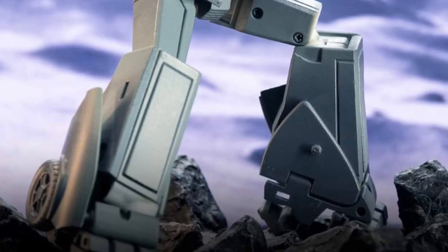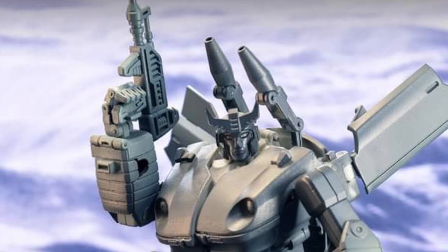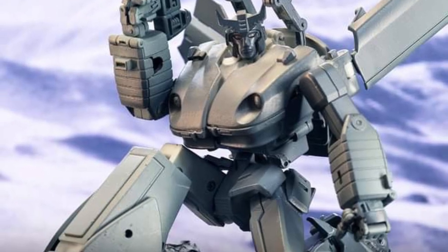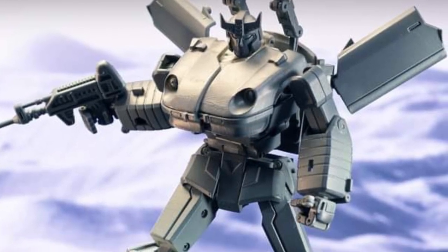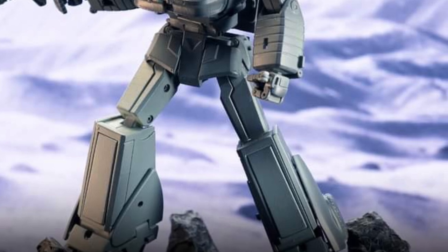What they should do is have an interchangeable armored part in his upper torso if they're doing something like that, where he gets damaged and it's like blown there, like a little hole. That'd be pretty cool. Just food for thought if DX9 ever watches our videos, or if you want to share with them, I think that would be a really cool feature.